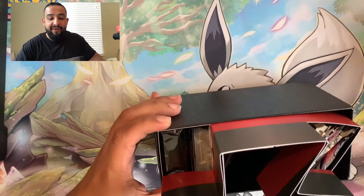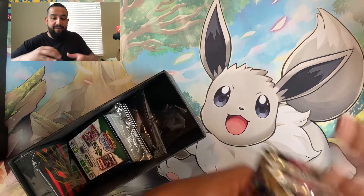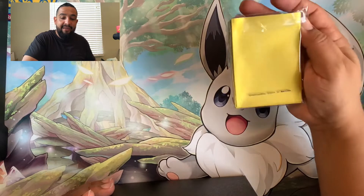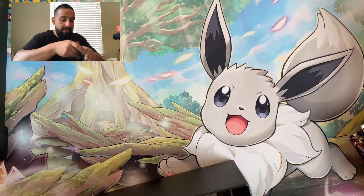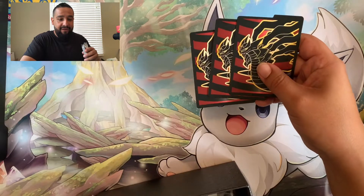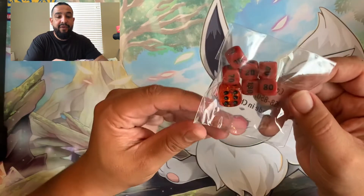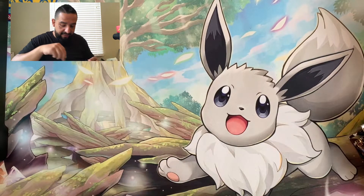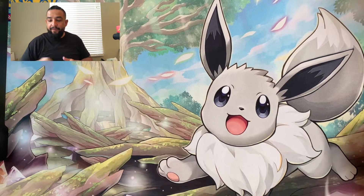Look at that - the colors are amazing, they're all red! So we got eight packs - dope. The sleeves are pretty nice, we got gold in the front - probably some of the best sleeves I've seen in a minute. We got the code card, the dividers are pretty nice, and the dice are actually pretty cool - red, and then we got these with the little Giratina emblem on them. Not a bad looking ETB at all.